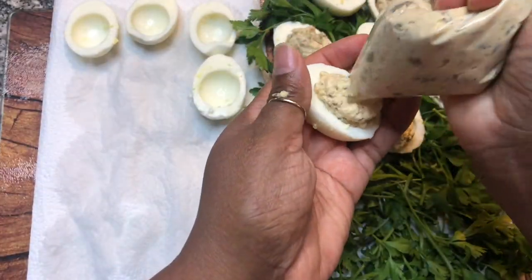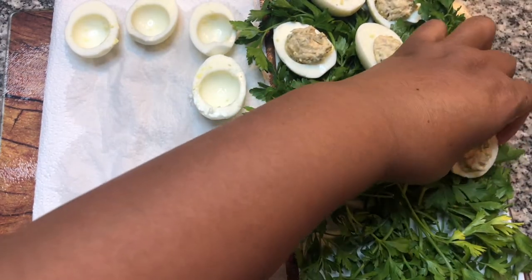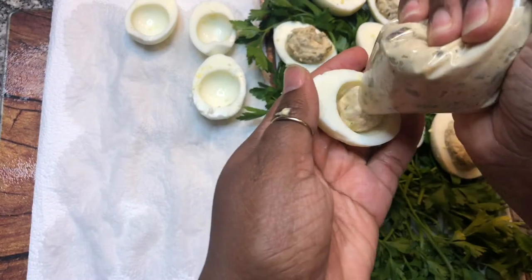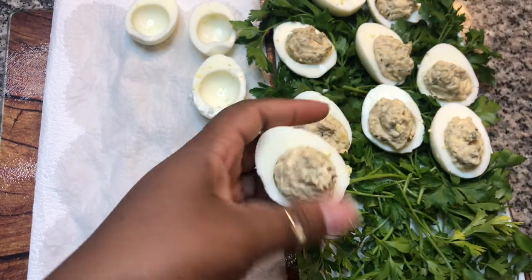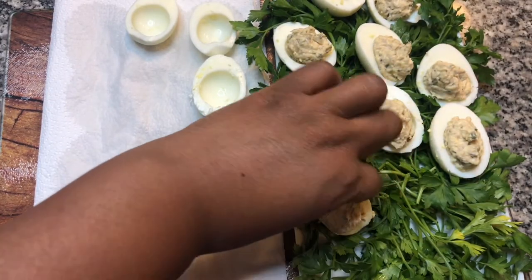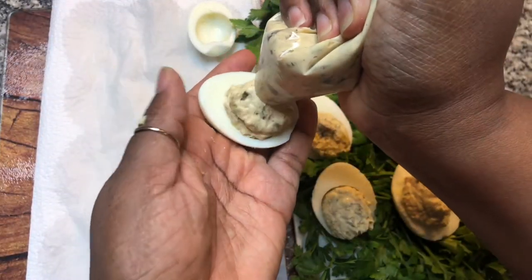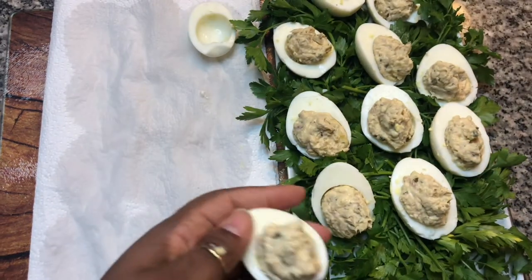These make a great snack or hors d'oeuvre. And if you have some left over the next day, you can always get two slices of bread and put a few in there and basically have a tuna salad sandwich. There are a good deal of little options you can do with this recipe.